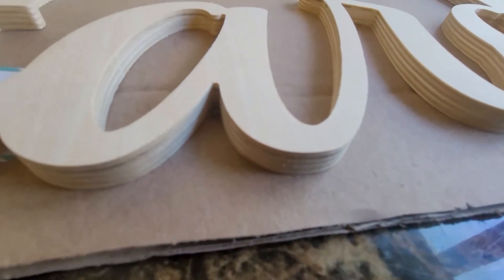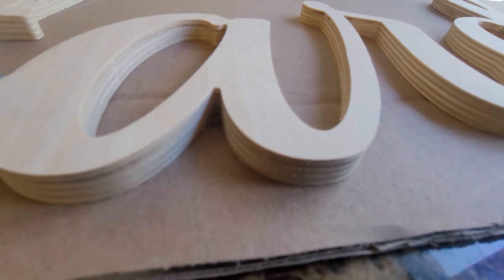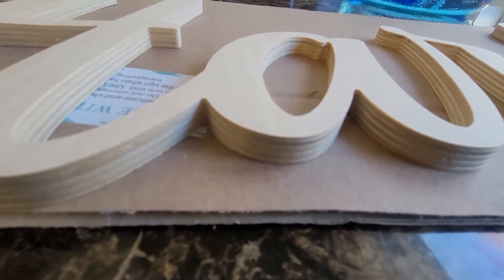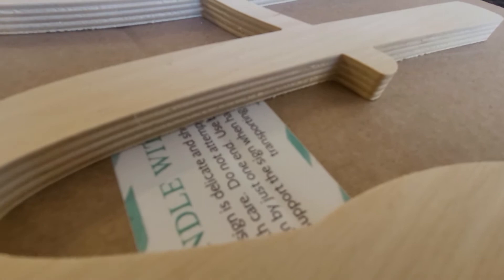Here is a closer look at the layers. I'm trying to get it to focus, but you can kind of see what it's working with. And that's a better view right there.